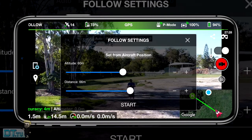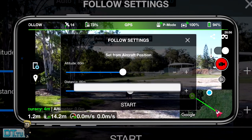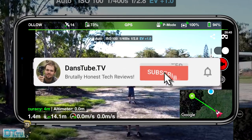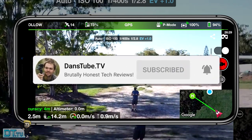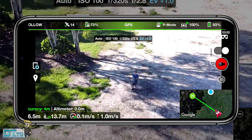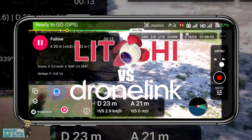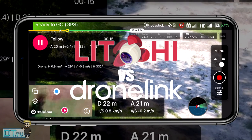Hello beautiful internet family, Danny from Dansetube.tv. If you're new around these parts, you can expect brutally honest reviews on the channel. In today's video we are comparing two titans in the Mavic Mini following space - we're testing out Lychee and DroneLink, comparing the two following modes and seeing which one's better.